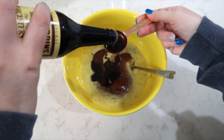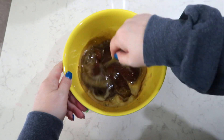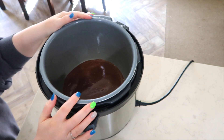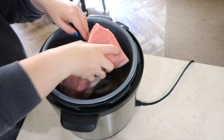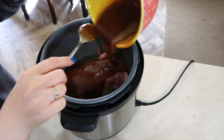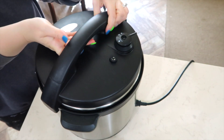And two tablespoons of Worcestershire sauce. Give it a really good stir and get all those flavors mixed in together. I'm bringing the crock pot over to me. I like to put a little of the barbecue sauce in the bottom of my crock pot and then add my pork loin. I'm going to pour the barbecue sauce all over the top of this pork loin, set my crock pot on low, and let it cook for the day.